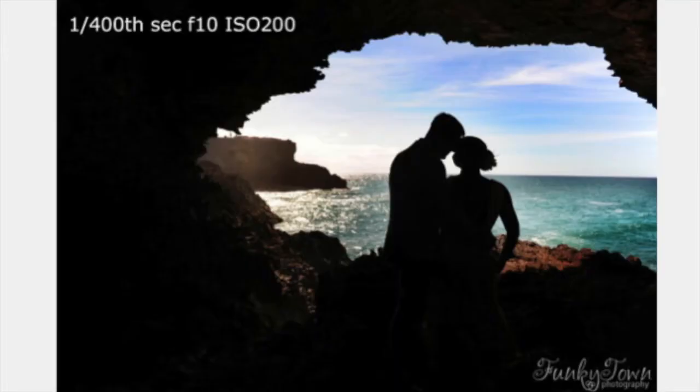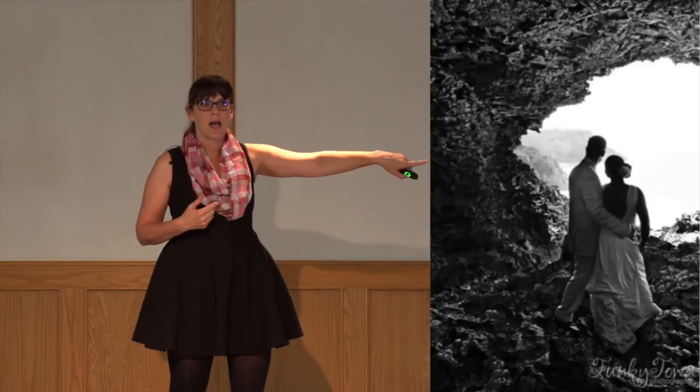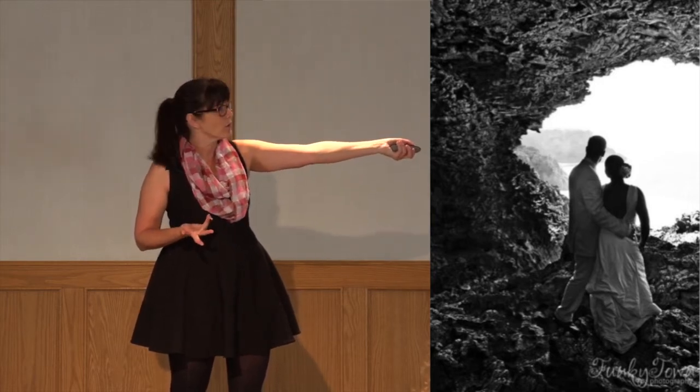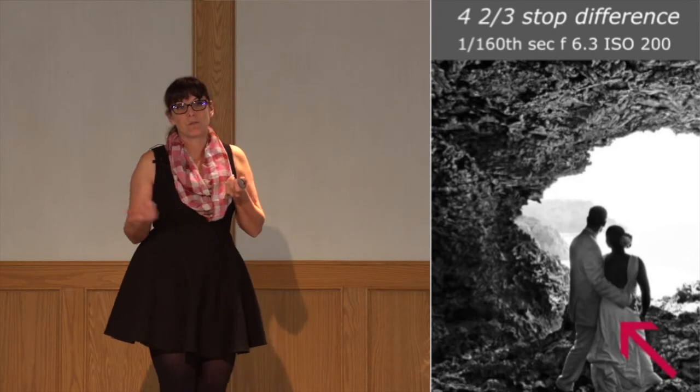Here's a picture of a couple I couldn't move — we were in a cave in Barbados. It's the same couple where she was dark and he was light. It took us 15 minutes to get to this spot and it was slippery; I had really limited options. I took some silhouettes, regular pictures, and some with the sun coming in. Then I also used the same technique where I exposed for their skin to pick up some of the cave walls — basically overexposing. It was about four and two-thirds stops difference between the two shots.